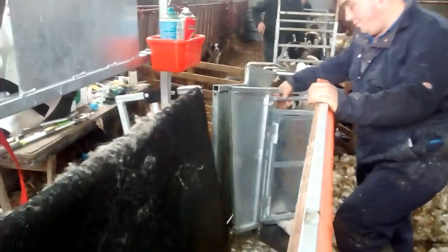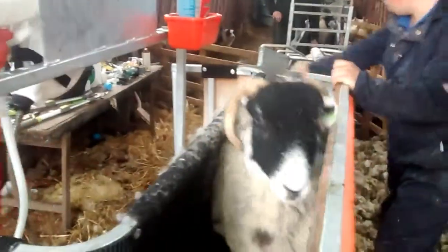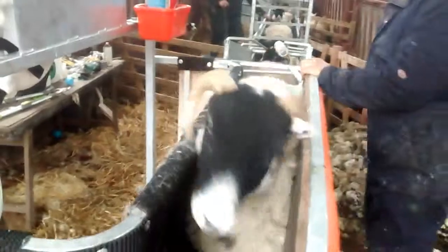The sheep is held perfectly harmlessly in position. And away you go again. I'm just going to tail the next one.